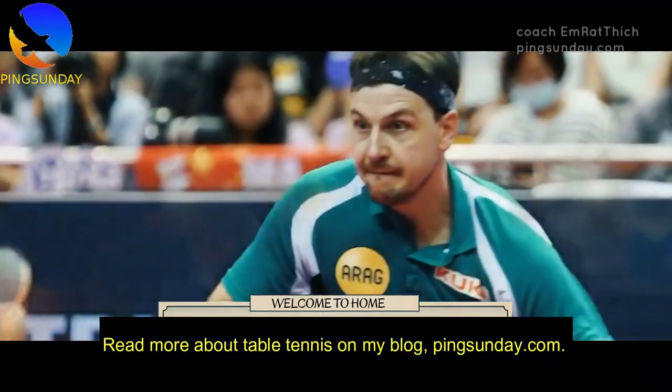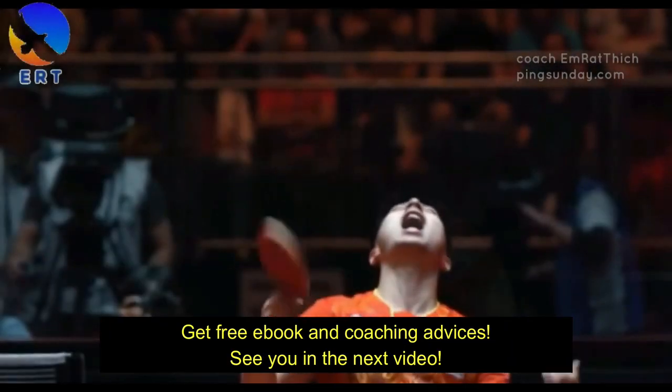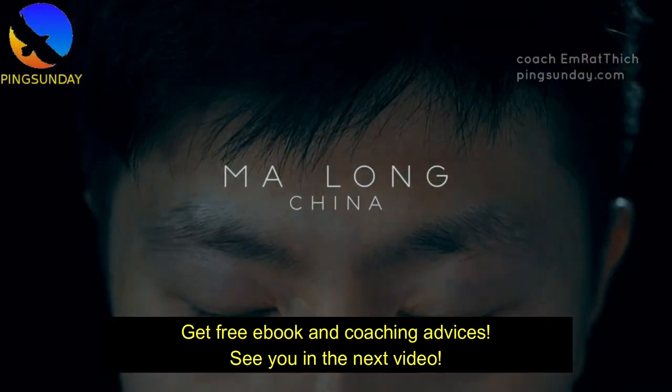Read more about table tennis on my blog at pingsunday.com. Get a free ebook and coaching advice — see you in the next video.